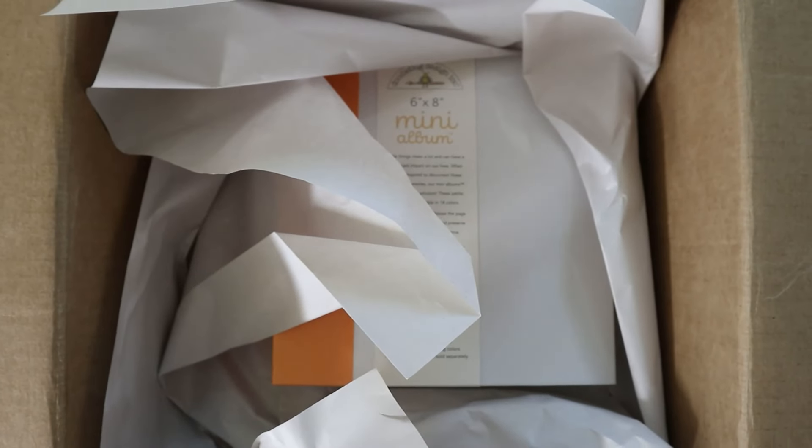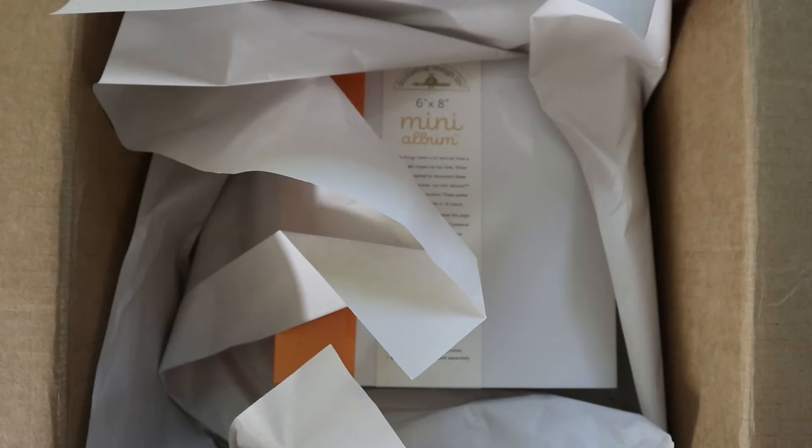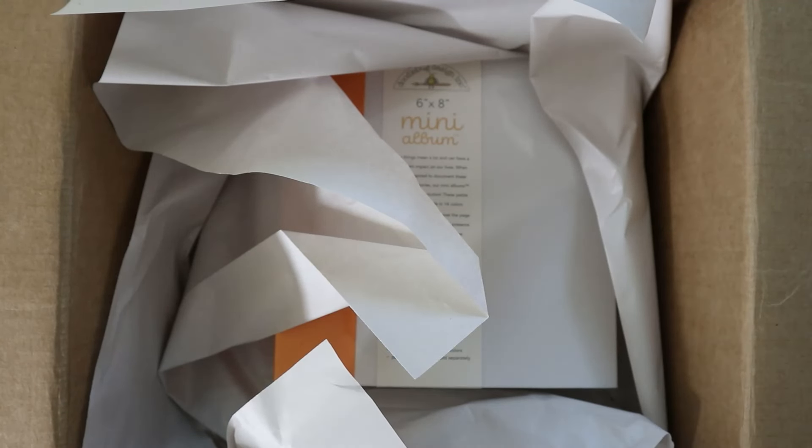Hey guys, welcome back to my channel, or welcome if you're new! For today's video I obviously have another unboxing. I just received my box for the 3 Craft Chicks Hey Pumpkin Palooza and I'm very excited.